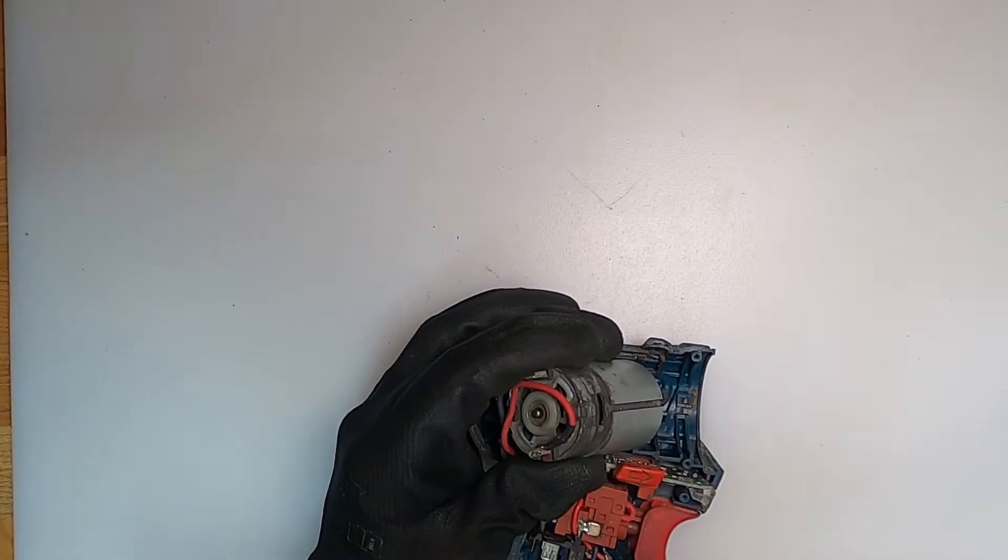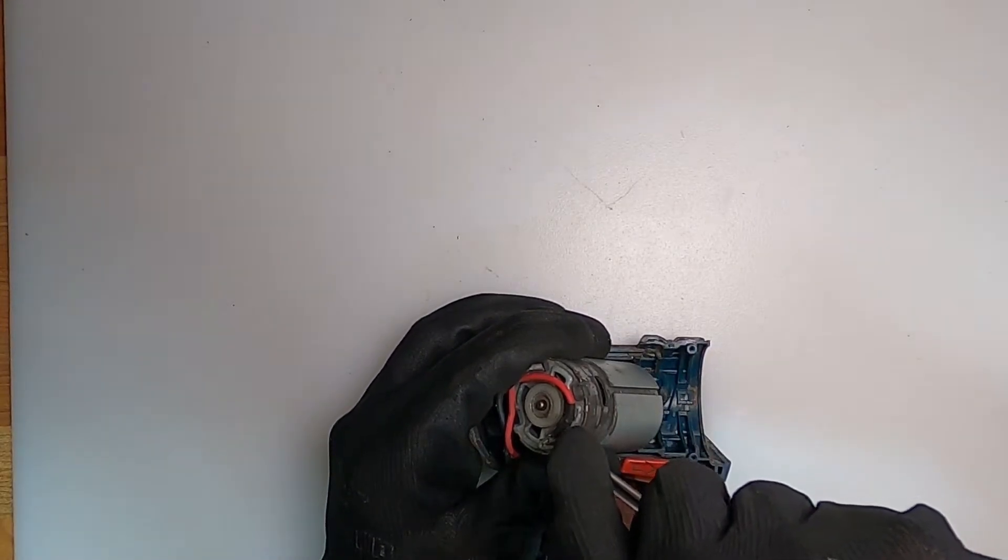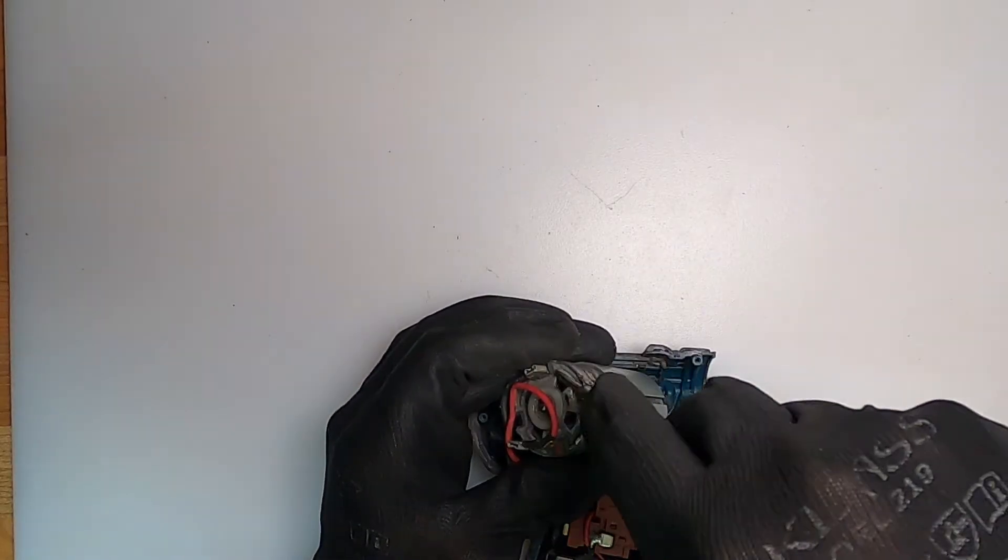Then just remove the leads from the motor. They clip off quite easily — very little effort.